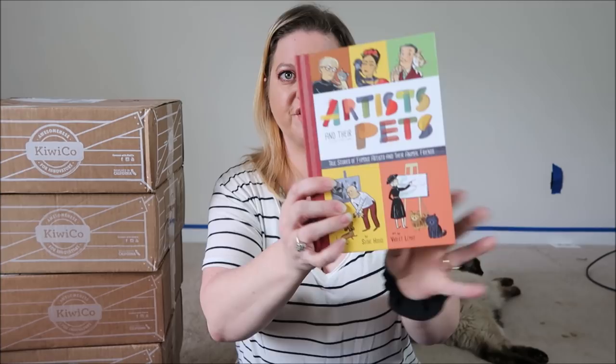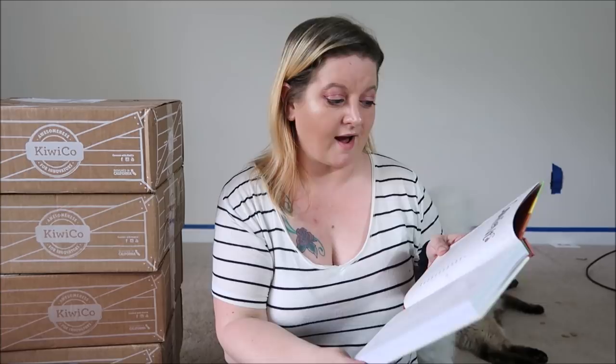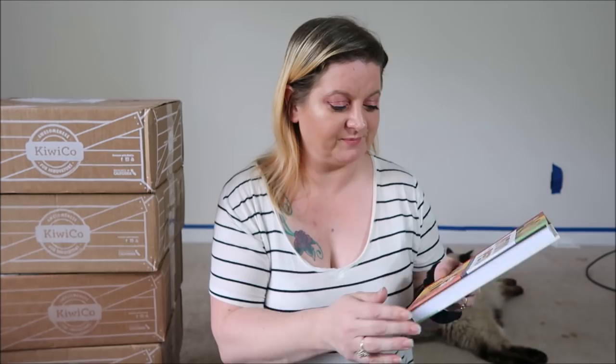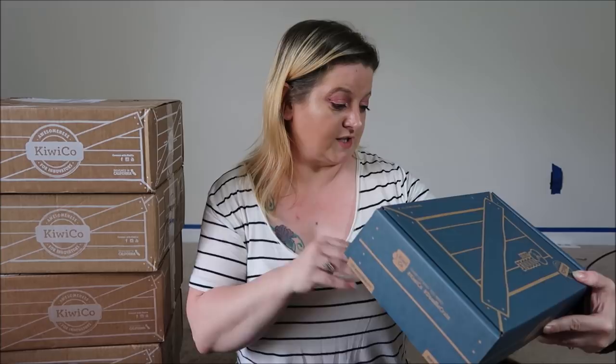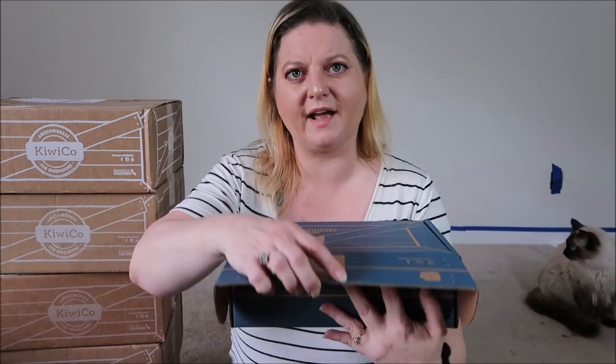Our next book is Artists and Their Pets: True Stories of Famous Artists and Their Animal Friends by Susie Hodge. It shows Picasso's pet, Norman Rockwell's, Andy Warhol, Salvador Dalí, Da Vinci — just a whole bunch. Very cool. And the Doodle is: punched metal dry erase board — discover the art of metal punching and design your own dry erase board.